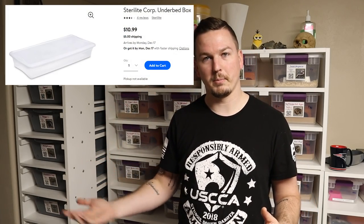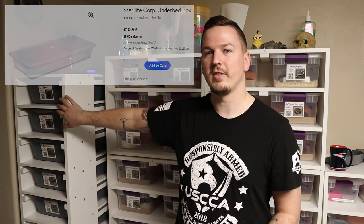Breeding season has started, we've got girls building, we've probably got eggs on the way here before too long, and I've got males and females that need to be brought up into bigger tubs. So today we're going to go and build the 10-high Sterilite 41 quart rack.